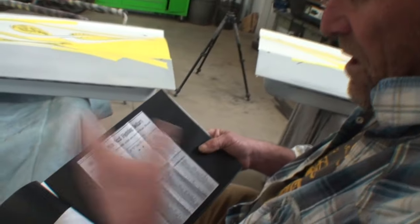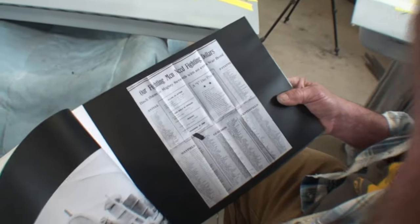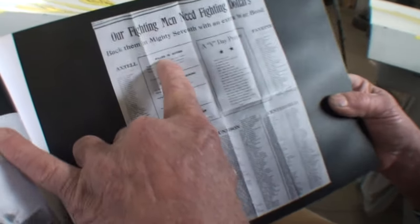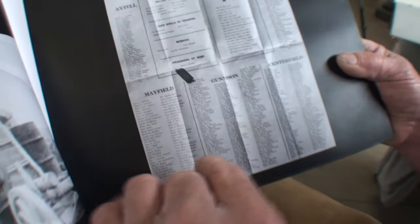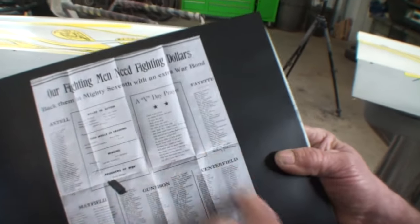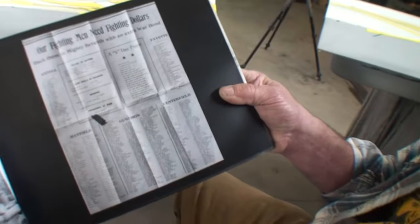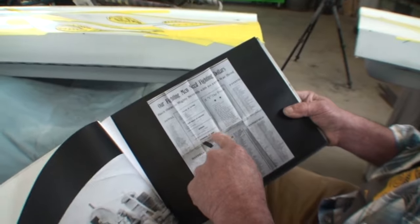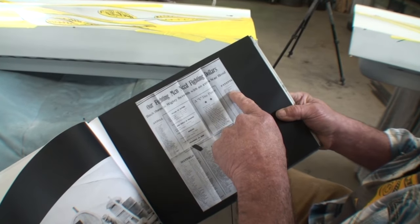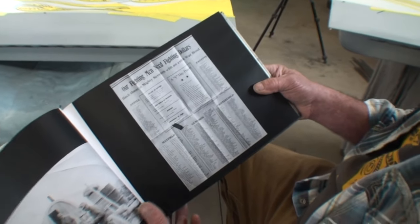I opened up somebody's shoebox and this was sitting there — 'Our fighting men need fighting dollars.' It shows all the people killed in action in World War II, died while in training, missing, prisoners of war, and then everybody that served from each town. And that's my town — look how many people served. That's a lot for a tiny town. That's like almost the whole town. So is that the county where all those little towns are? Sanpete County — all the towns in the county.